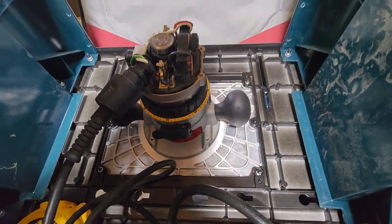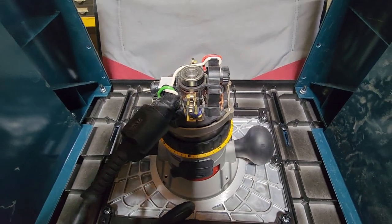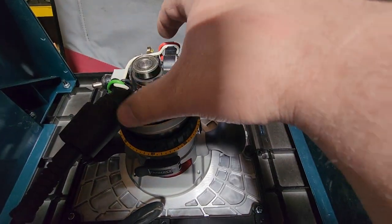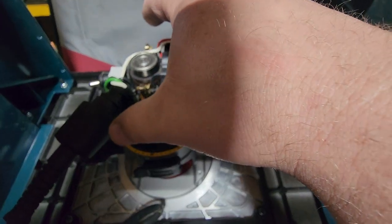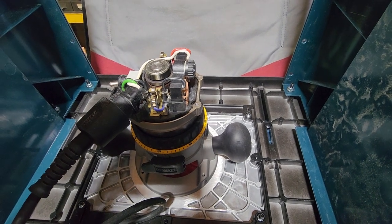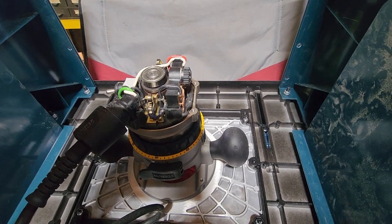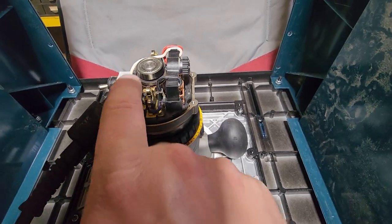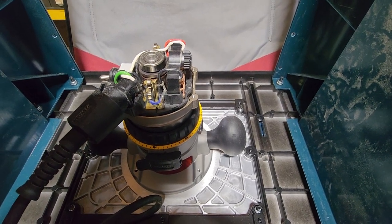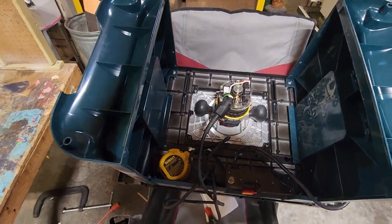I checked it over a little bit. It doesn't have power at the brushes at all. I took the brushes out and looked at them — they look brand new. I had a meter on it. I think I'd want to go from a brush to the winding, not brush to brush. I'll try that later.